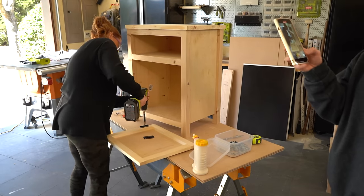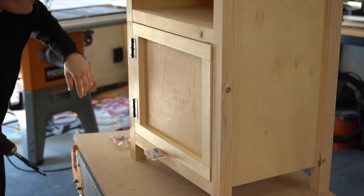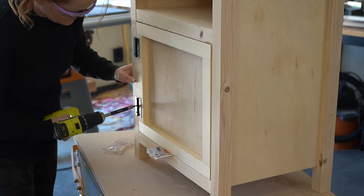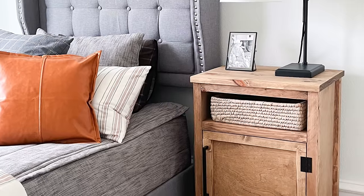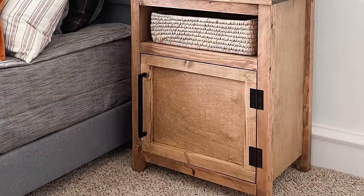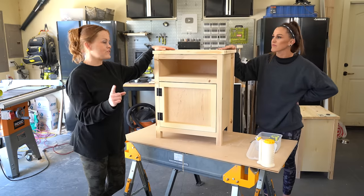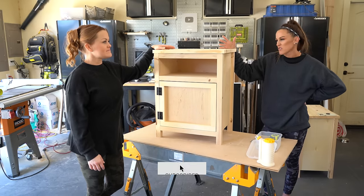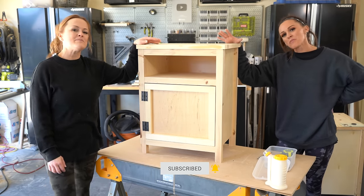Typically I would attach the door after I stain or paint, but I really want you guys to see it all come together. Alright, we've got our nightstands done! I love how they turned out — they're so cute and they were so easy to build. I was able to build each one for under $100, which right now with wood prices feels like a total win. It pays for our lunch at least! Y'all be sure to subscribe — you do not want to miss another video. Happy building!